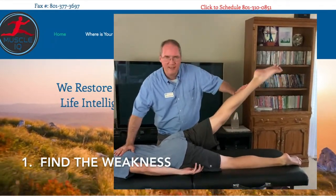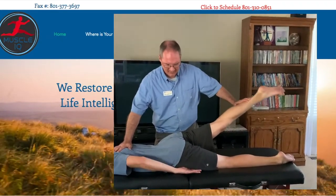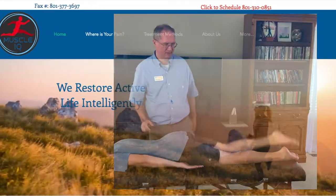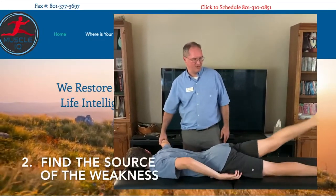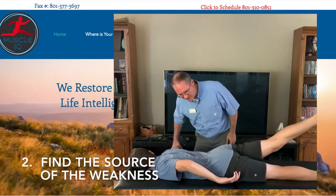First, we need to find the weakness of the patient. Second, we need to find the source of the weakness.